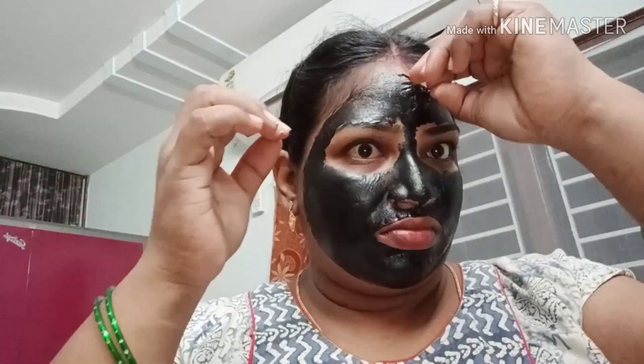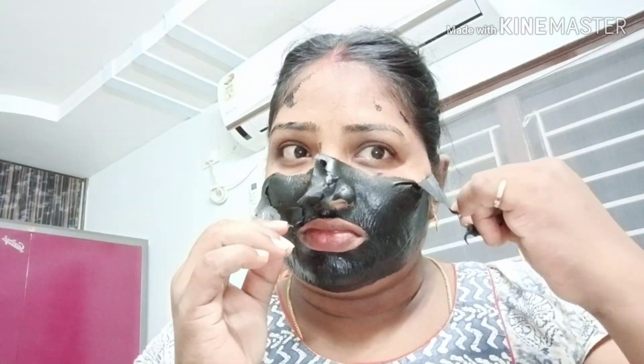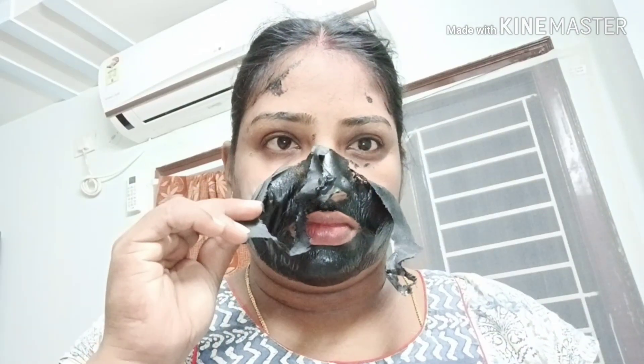When you scratch or peel off, you will have a layer. You can cut the hair in the middle. If you cut the hair in thin hair areas, you can peel it off from the middle.